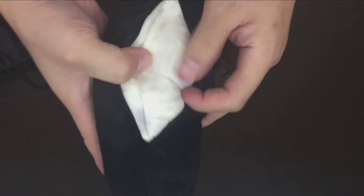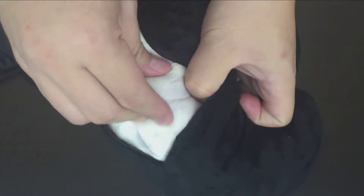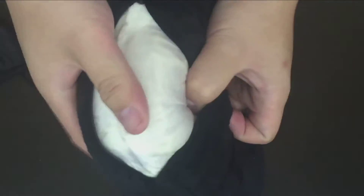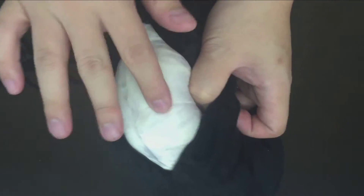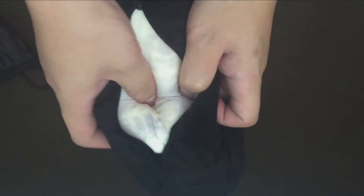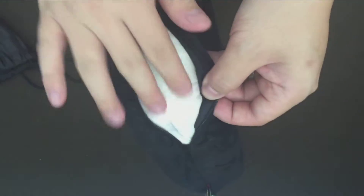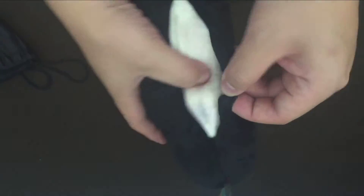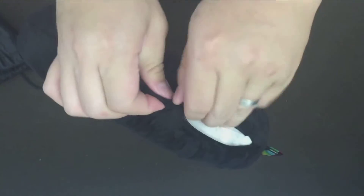I'm just gonna open it up to show you the memory foam inside. The memory foam is one block — one piece, one mold together. There's no fabric cover inside; it's just the bare memory foam. A lot of other pillows I've gotten actually have a little fabric cover inside, but this one doesn't. I'll try to zip it back up.